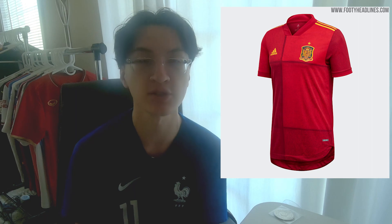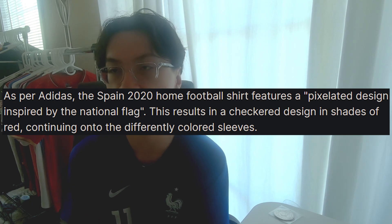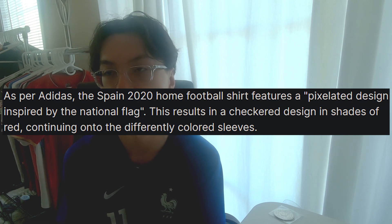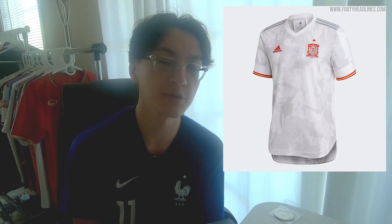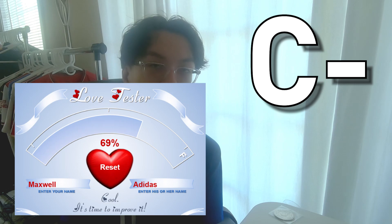Spain's home kit just looks like a tacky quilt. I tried to figure out what they were going for when they designed this shirt, so I read the Footy Headlines description of it: 'The home shirt features a pixelated design inspired by the national flag. This results in a checkered design in shades of red.' Spain's away kit — it's got the recycled design once again. Thank you, Adidas. Love you, Adidas.